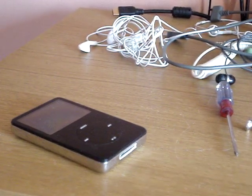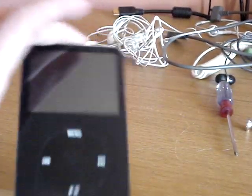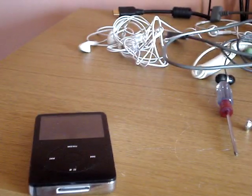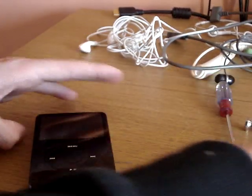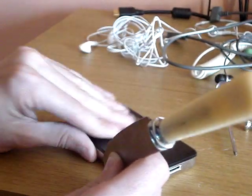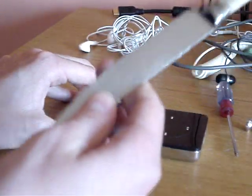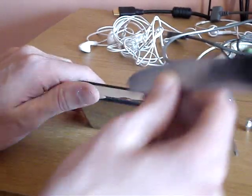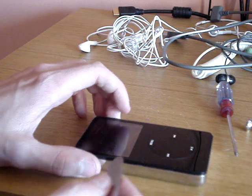For any of you with an iPod Video - your five-year-old iPod Video that's about 10 minutes on battery - this is going to show you how to open one to change the battery yourself. Basically you're going to need a knife. Now usually these are a pain to get into and it takes a lot more effort than I'm going to show you.